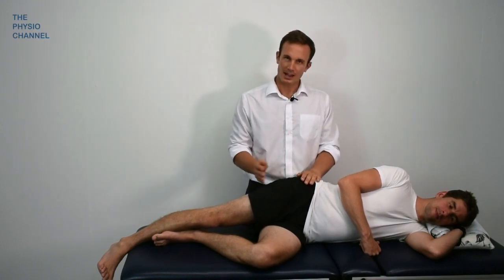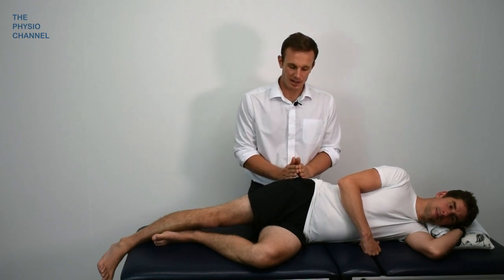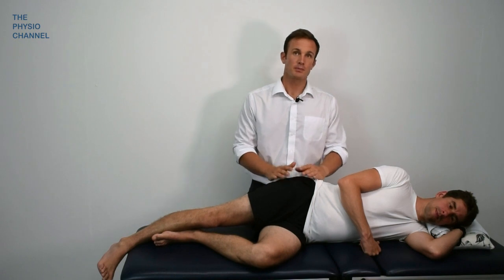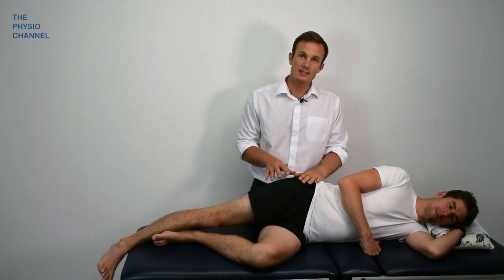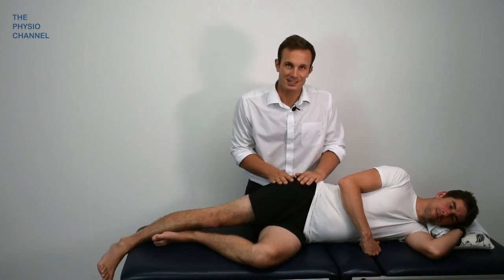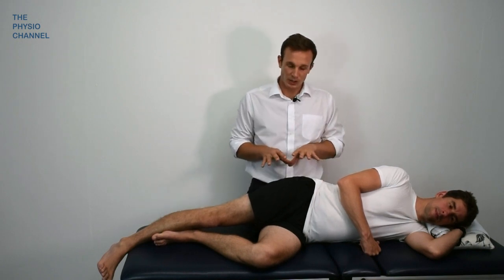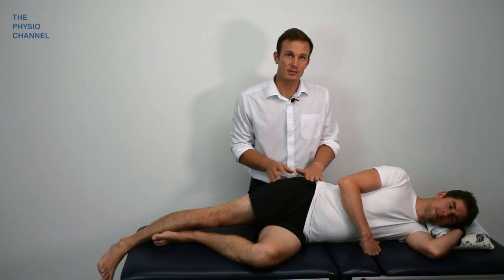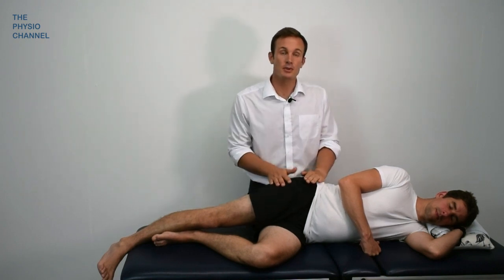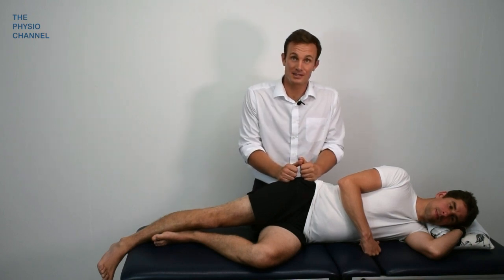Let's have a look at massage for gluteal tendinopathy. As with the other tendons, I've advised to avoid rubbing over the sore area directly. But with gluteal tendinopathy, there's plenty of contractile tissue attached that influences the condition, which we can easily treat with some massage techniques. This can offer some relief, particularly of the gluteal muscles — even for a short duration, say 30 seconds to a minute, it can offer some significant pain relief. Even if that's transient, it can be very beneficial and give the patient a boost to start your planned management.